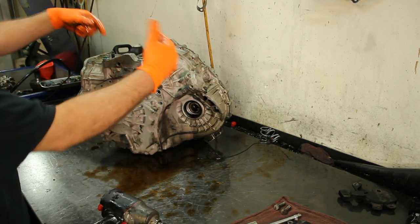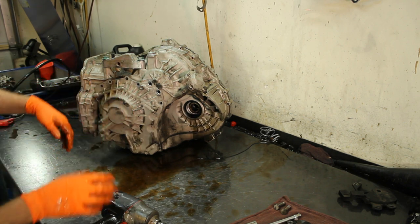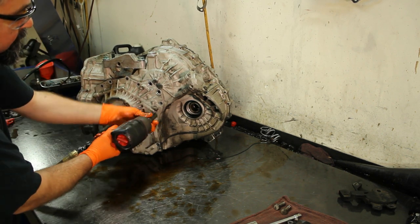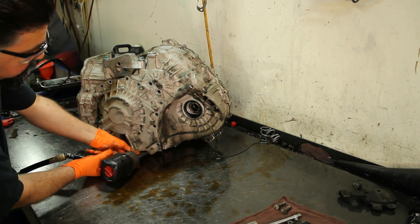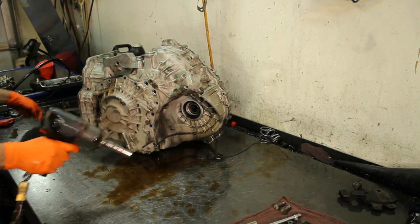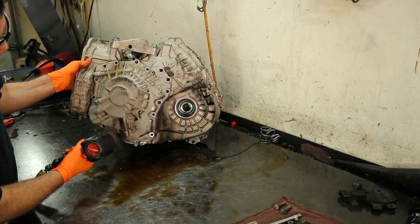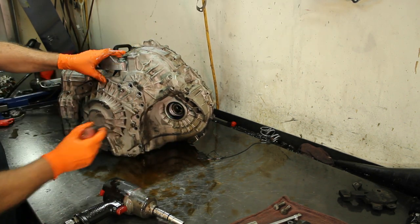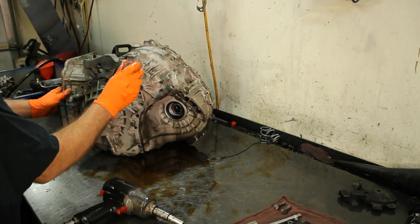I usually put the bell housing down whenever I take this off, but if I do that you're not going to be able to see in there. It's a little difficult for me right now because I have it sideways for the camera angle so you guys can see what I'm doing. I'm going to pry it a little bit — it has locations for your screwdriver, one right here and one down here.